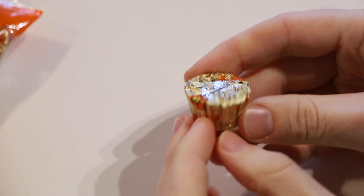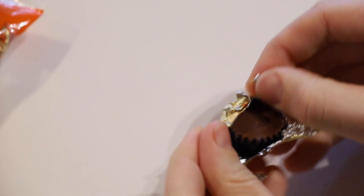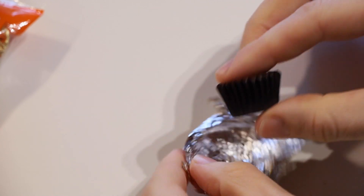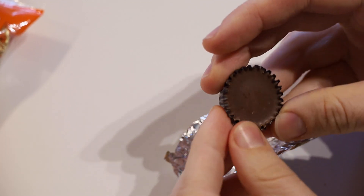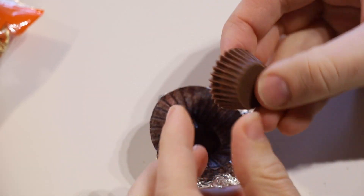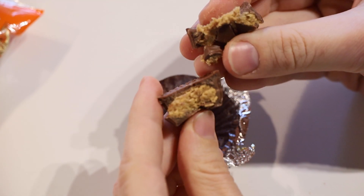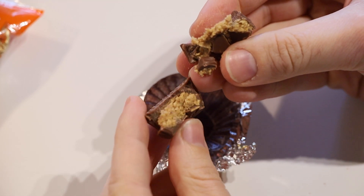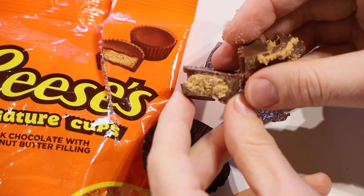They're an individually foil-wrapped candy. So if we open that up, we've then got our chocolate, which has also got a paper cup around it. Take that off and that's it. Inside, it's basically full of peanut butter, as the name suggests. And it looks pretty similar to that picture on the packet.